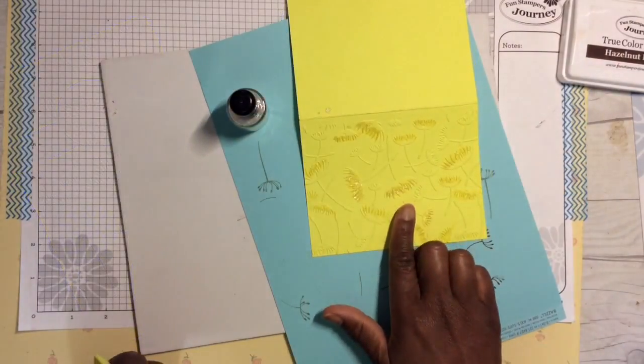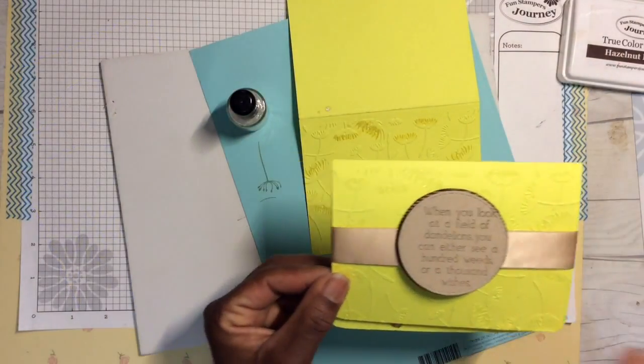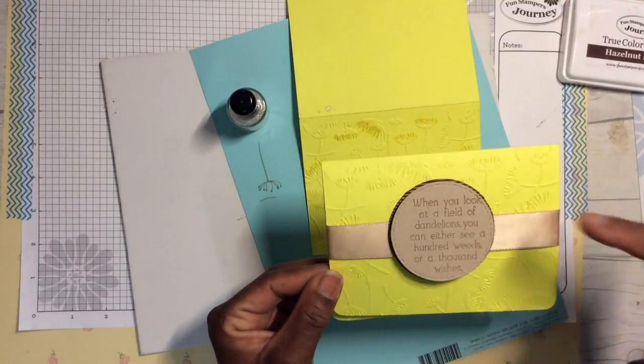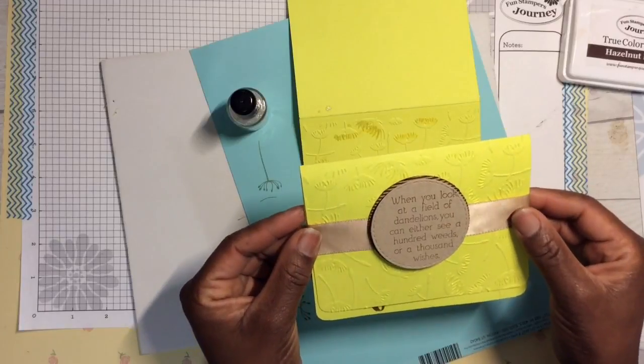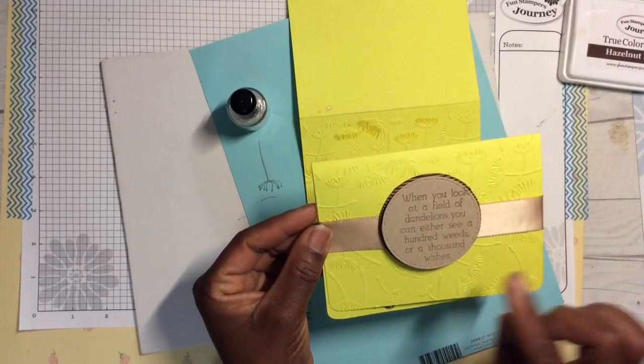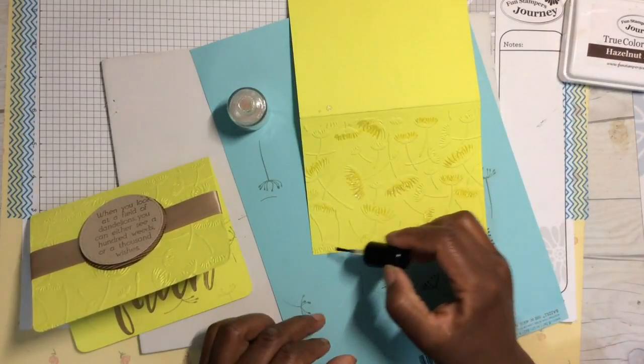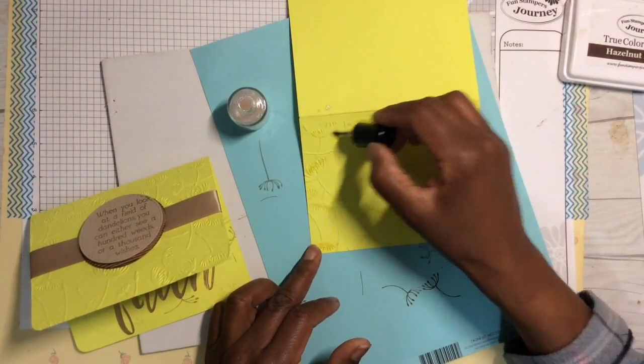It looks dark right now but when it dries it will soften up. I'm not sure how much the camera picks up that glimmer, but there's a nice shine, a nice sheen when you use our Silks.